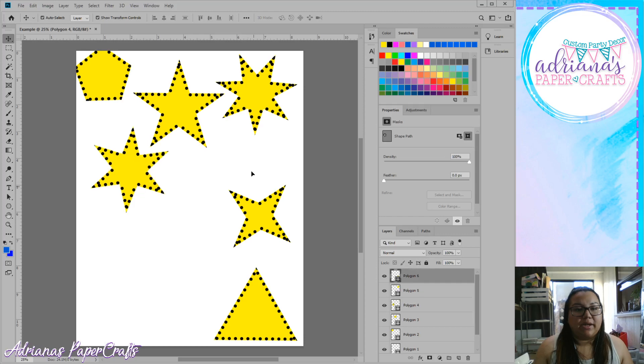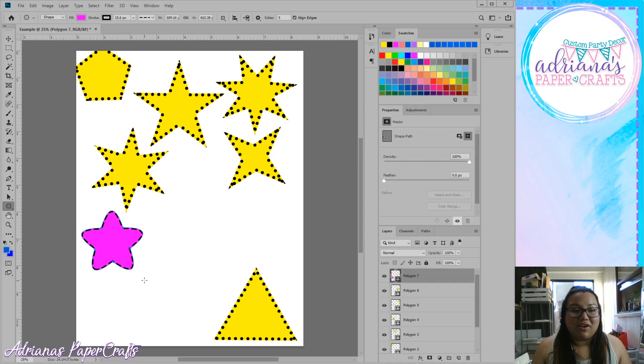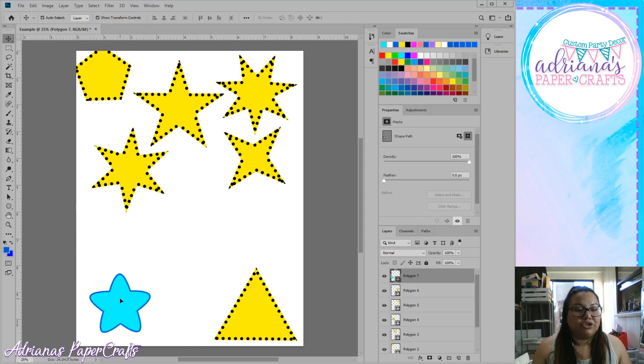Let's do one more regular star. Click the shapes tool, make sure the polygon tool is selected, change your sides to five, select the gear option, and make sure star is selected. If you want smooth corners, you can check that. Then simply come down to your page and drag it out. It looks like a little baby star! To move it, click your move tool and drag it to wherever you want.